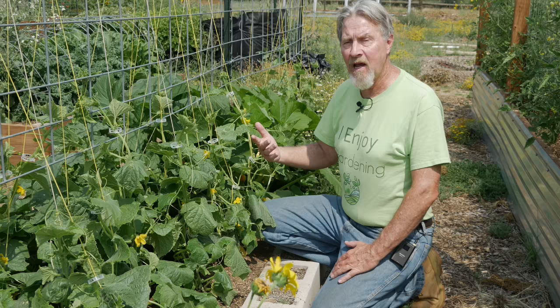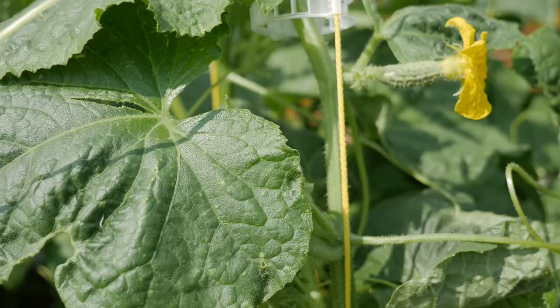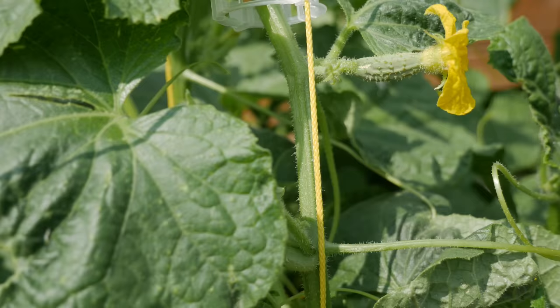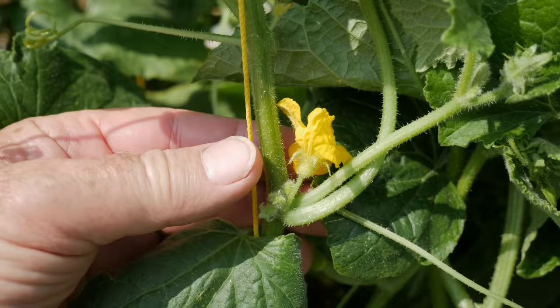When you understand the differences in the types of flowers you can look at the plant and easily decide which is which. If you look at this flower you'll see that it's a female with a little tiny cucumber right behind it. But if you drop down to the node just below you'll see a flower without that bulbous growth beneath the flower — this is a male flower.